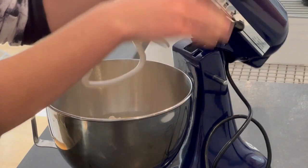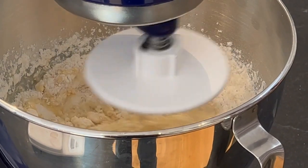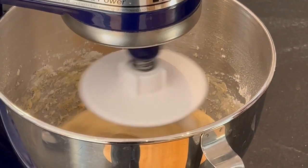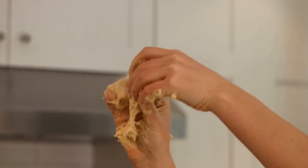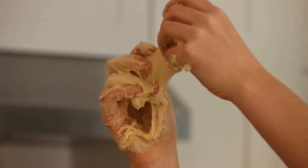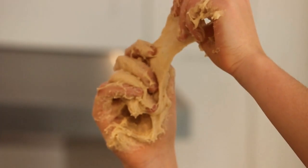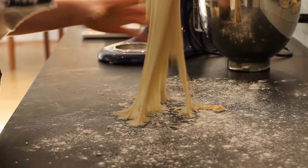Using the dough hook attachment, mix that until a soft dough is formed, then set it aside to rest for five minutes. After the rest, continue kneading until the dough passes the windowpane test. Basically, when you hold it up to the light and stretch it really thin, it should be translucent. The dough will be extremely sticky, so you should have clean hands and a willingness to get them dirty.